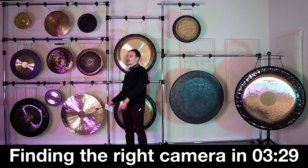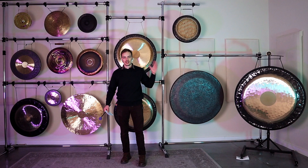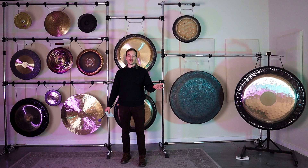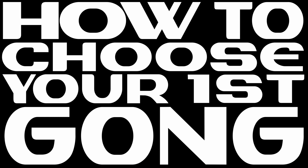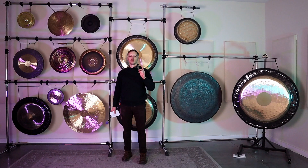Hey there, it's Brennan from Gongs Unlimited, the king of gong suppliers. If you've ever been on our website or ever looked for a gong in general, you might get overwhelmed because there's a lot of variety, and it's hard to know where to even begin if you want to get a gong. Are you looking for something for healing? Are you in a band trying to do something avant-garde? Or do you just want to try it out and you don't know what you're looking for? That's what I'm here for, because today we're going to look at how to choose your first gong.